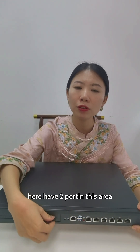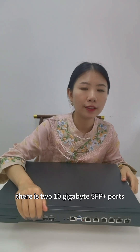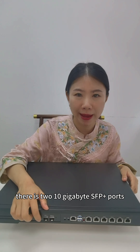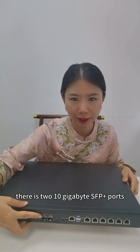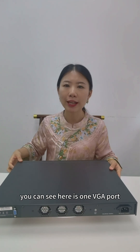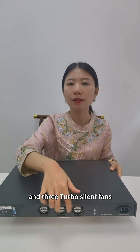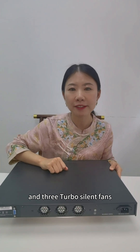Here has two ports in this area — two 10 gigabyte SFP plus ports. Slipping it around, you can see here is one VGA port and three turbo silent fans.